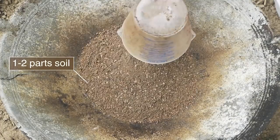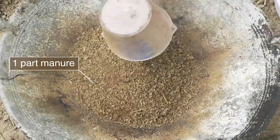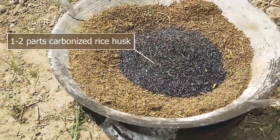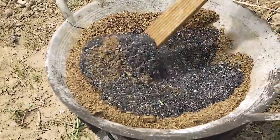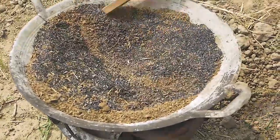Depending on the soil type, use one to two parts of soil, one part well-decomposed manure, and one to two parts carbonized rice husk. Place the ingredients in a heat-resistant container on a fire. If the soil is heavy, add more rice husk.